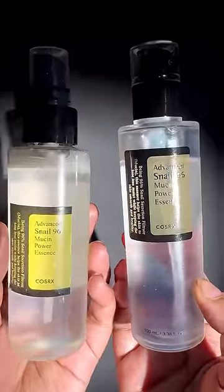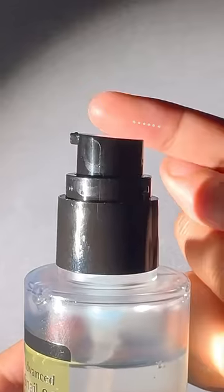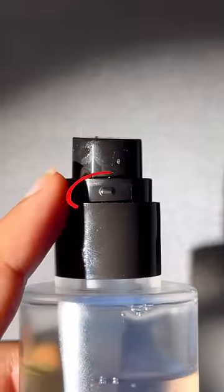Now I'm going to tell you how you can recognize the real one with snail mucin. First, the real one's labeling is engraved in the bottle and won't be easily removed. Second, the real one's pump is angled slightly upward. Third, it also has these red triangular markings. And when it comes to consistency, it's very thick and sticky.